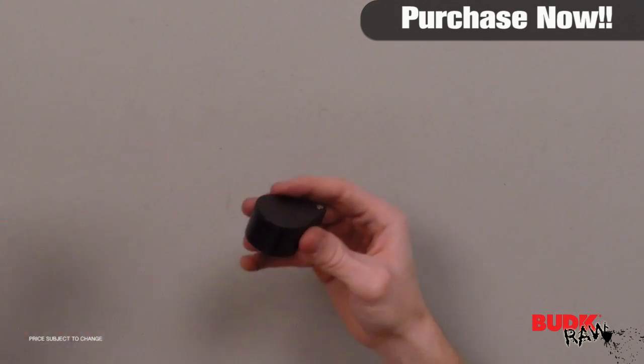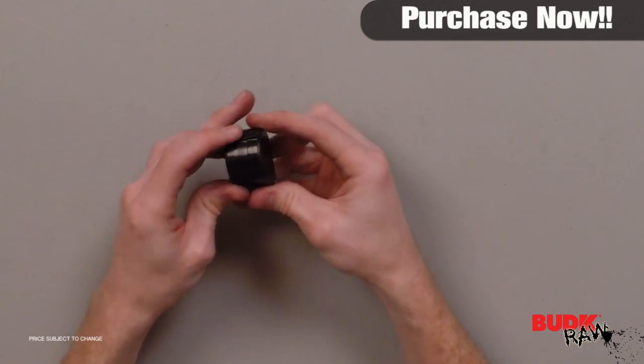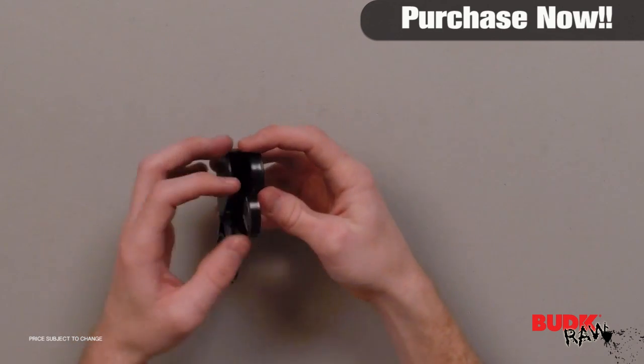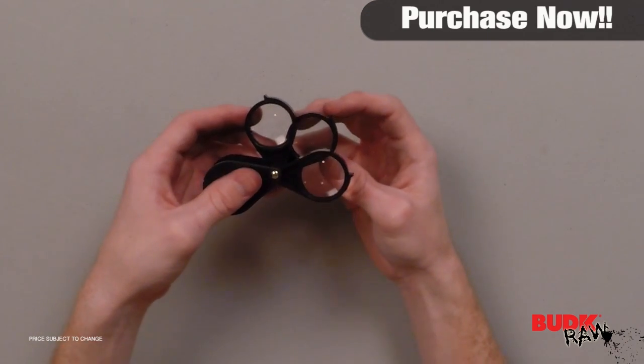This folding multi-loop magnifier is great to have around the house. It has three separate lenses, each magnifying five times, with a combined magnification of 10 times or 15 times. It's a handy tool and features three 23-millimeter lenses.